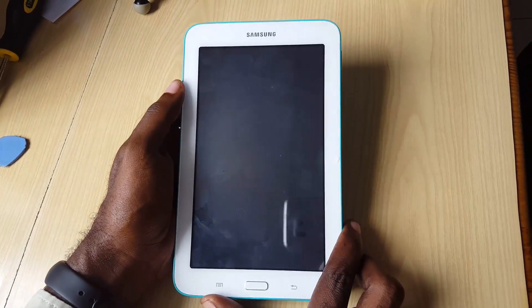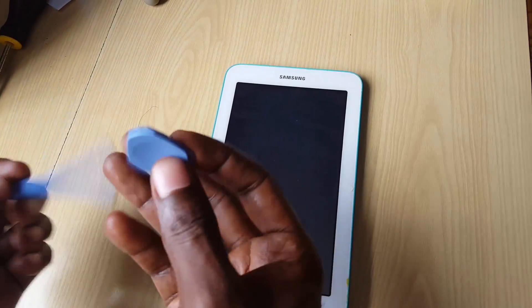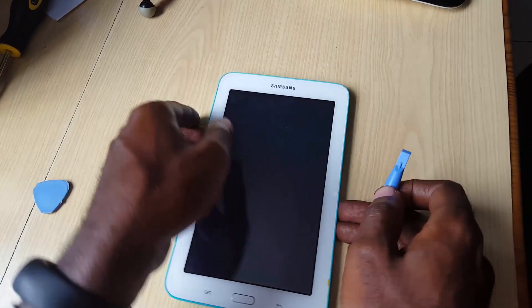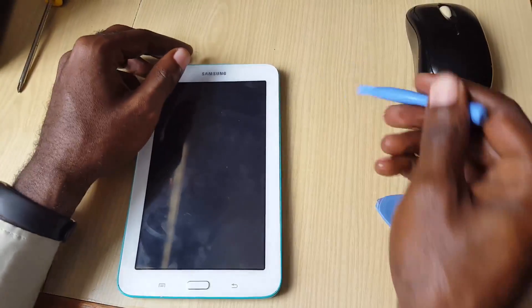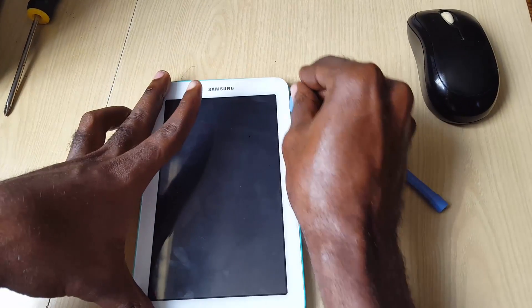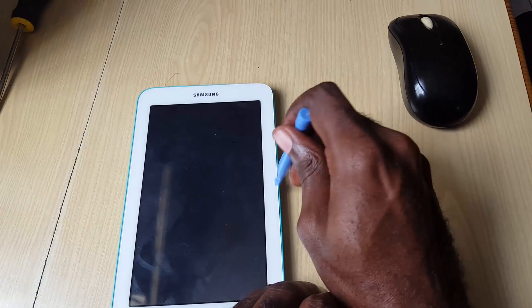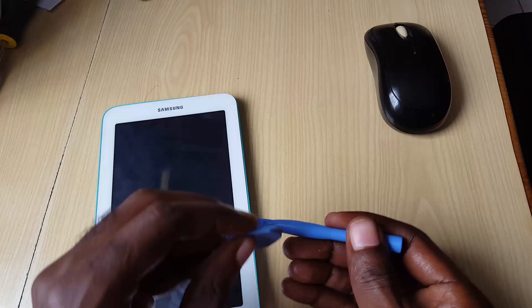So it's going to power down the tablet and we'll start the opening process. To do this you'll need two tools — a prying pick tool and another one. We're going to use the picking tool and carefully pry it, getting it down into the grooves and running it along the edges.